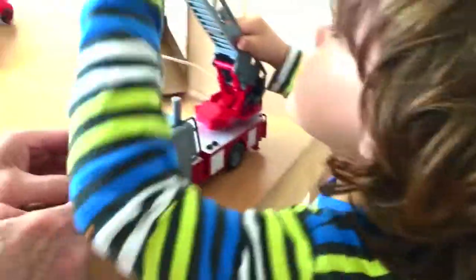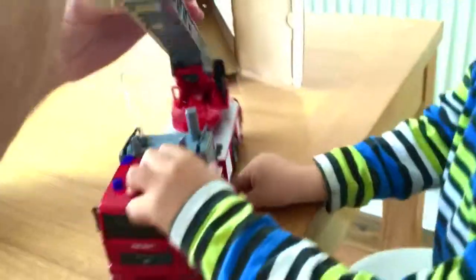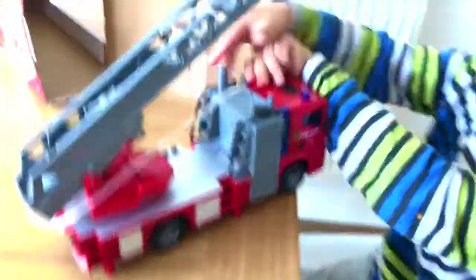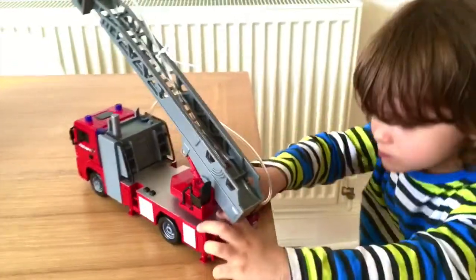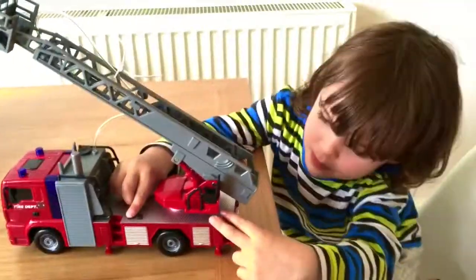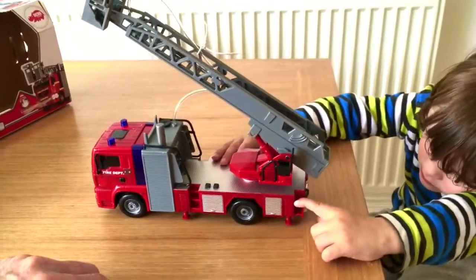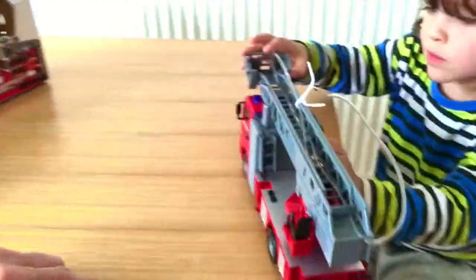A Dickey Toys ready-to-go fire engine, complete with a hose. Let's undo this. Beautiful — complete with the ladder and the hose pipe and the sirens. She's ready to go and help people. That is a proper rescue vehicle, isn't it.